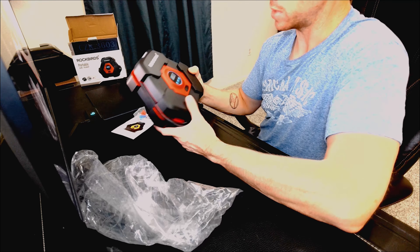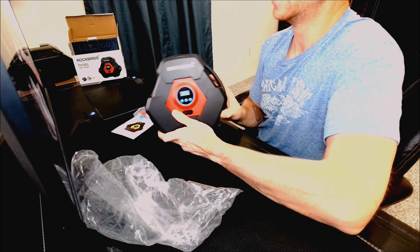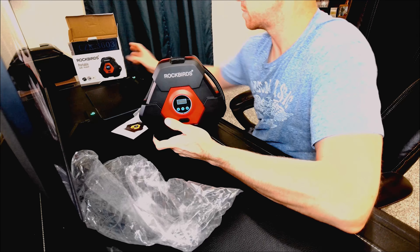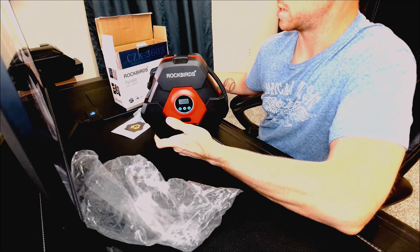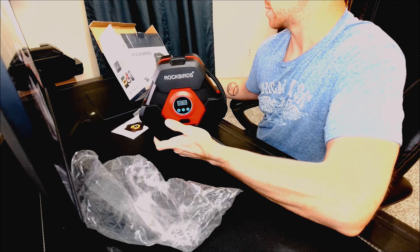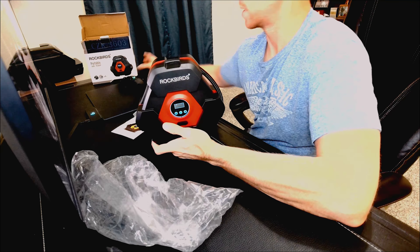But all in all, that is the Rockbirds portable air pump. This particular model is the CZK3603. Let me know what you think, and thanks for watching — goodbye!